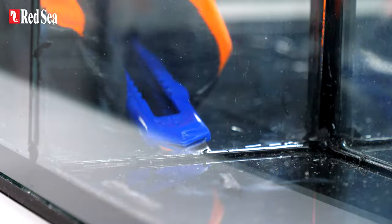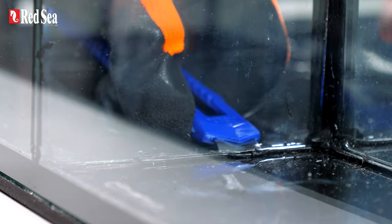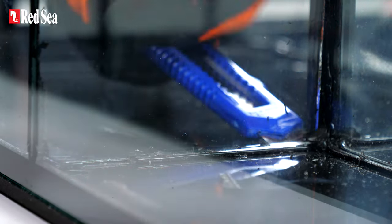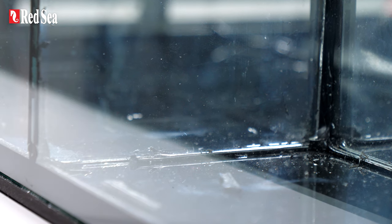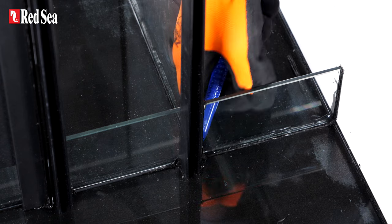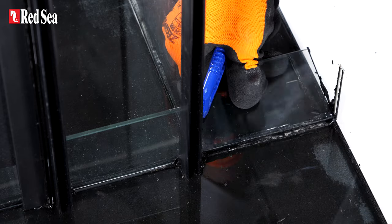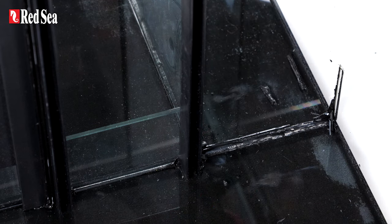Sometimes it's easier halfway through to change side. So you just put the blade through, and then just work it slowly until you get to the end, just like that. And now to complete this particular part, we need to come on the third side where it's connected, and that just slides down easily, and that complete piece of glass can easily be removed from the sump.